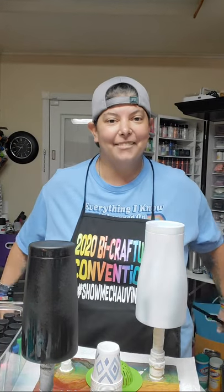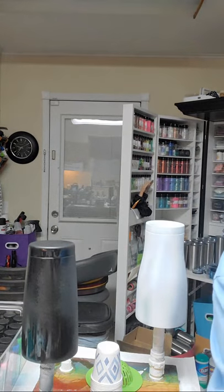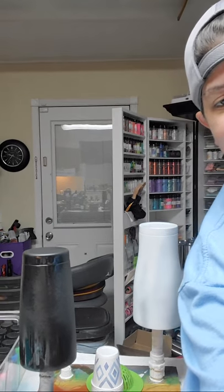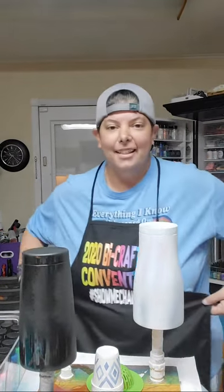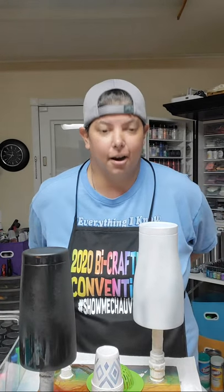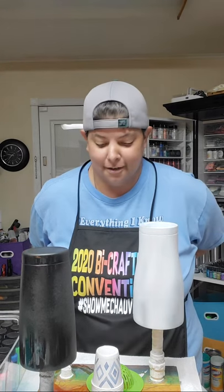Hey y'all, I'm coming to you from the kitchen — you're a little crooked so I'm gonna have to fix that. Okay, now you're too crooked again. Okay, that's just gonna have to be good enough. Hey y'all, I'm coming to you from the kitchen and today we're getting down and dirty. That's right, we're dirty pouring here in the kitchen in the Chauvin house, so I figured I'd get all good and dirty with you.